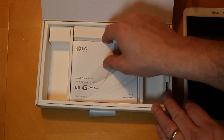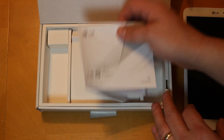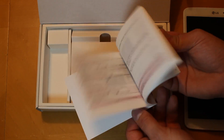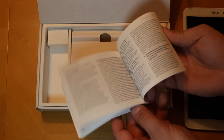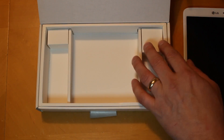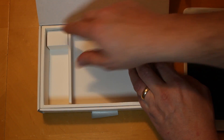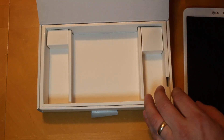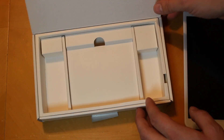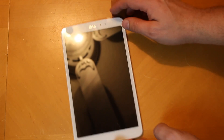Let's check out the manuals — looks like you've got a standard quick start guide and user manual. If you want to read through you can — I never do. And that's pretty much it. Nice packaging; I really like the little container it comes in. It sits really nicely — good presentation for sure.